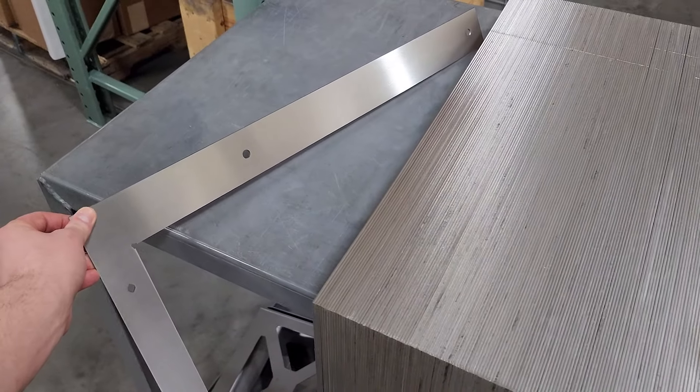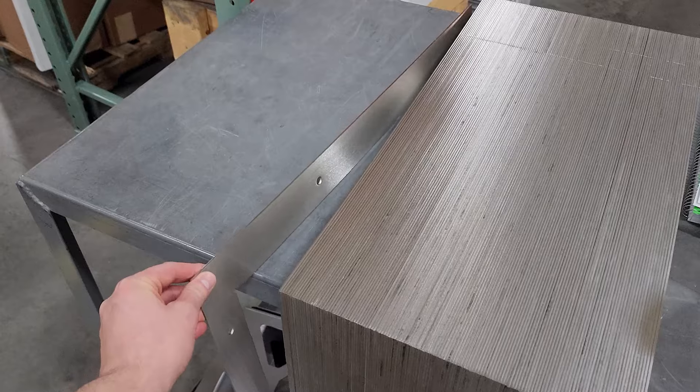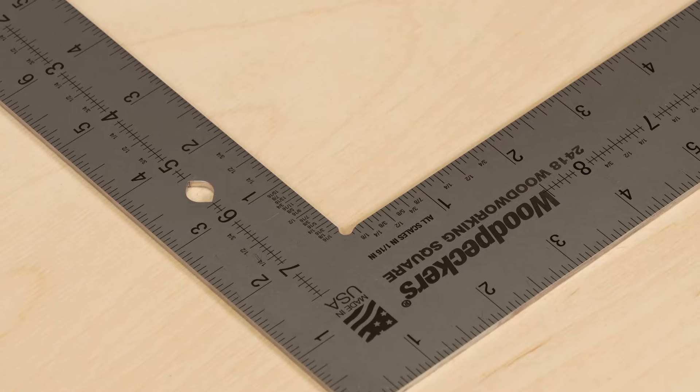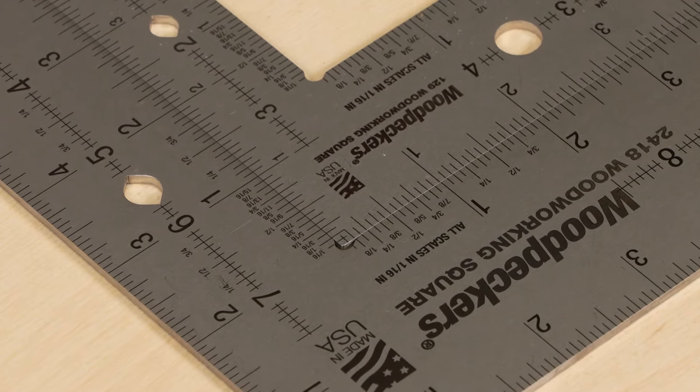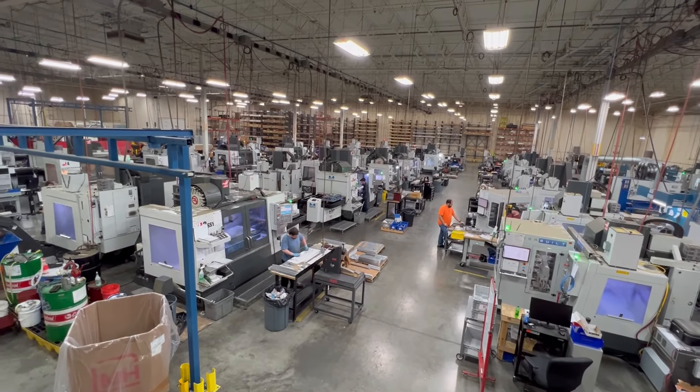The machinists at Woodpeckers have been hard at work making the framing style woodworking squares. Manufacturing these squares to our tight tolerance might not be as easy as you think. So let's take a look in the shop and see how they're made.